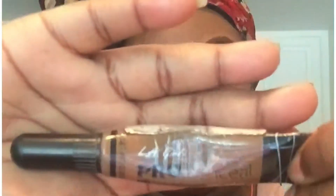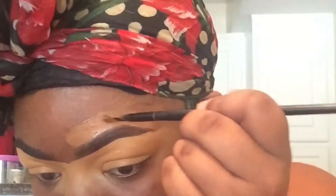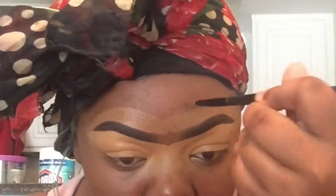Then I'm going back in with my LA Girl Pro concealer in the color beautiful bronze. With that same concealer brush I begin to carve out the top, and I do the same steps for the top that I do for the bottom.